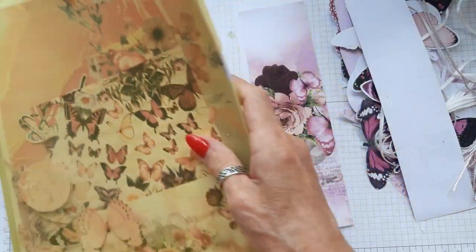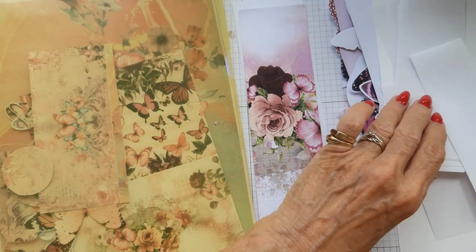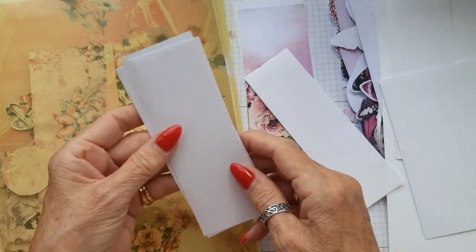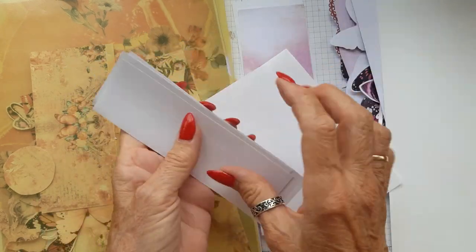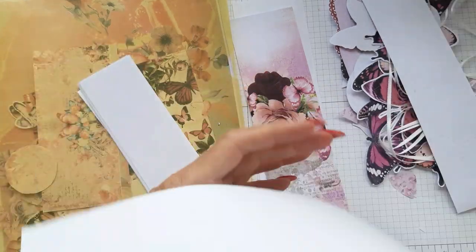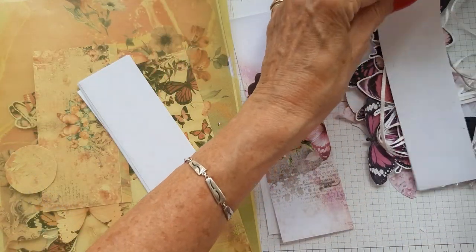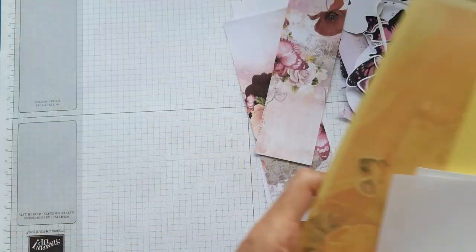Let's get on with making these. It's also a great way of using up your scraps of paper because I have lots of scraps from when I'm making card inserts, so it's a great way to use those up. Let's get on with it and see where we end up.